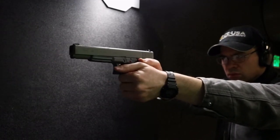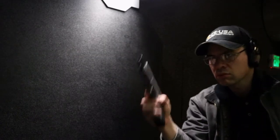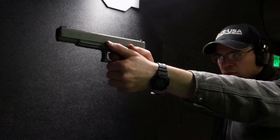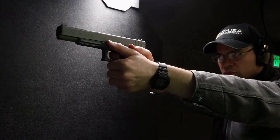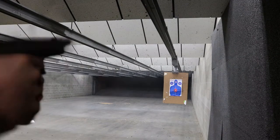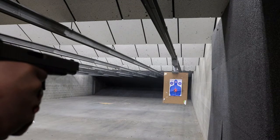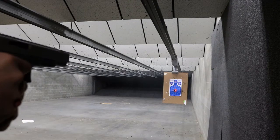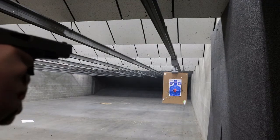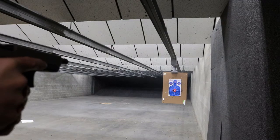I've only shot the Glock 17, 19, 20, 21, 22, 26, 17L, and the 48. I would like to shoot the new Model 44 just to say I have. I do want to shoot the Glock 18 — that's the select-fire version of the 17 — however, I would want it outfitted with a stock so I could better control the recoil, though I want to shoot it both ways. I'm sure I have a much higher chance of shooting the Glock Model 7 that was built in Germany, made out of porcelain and can't be detected by airport metal detectors.